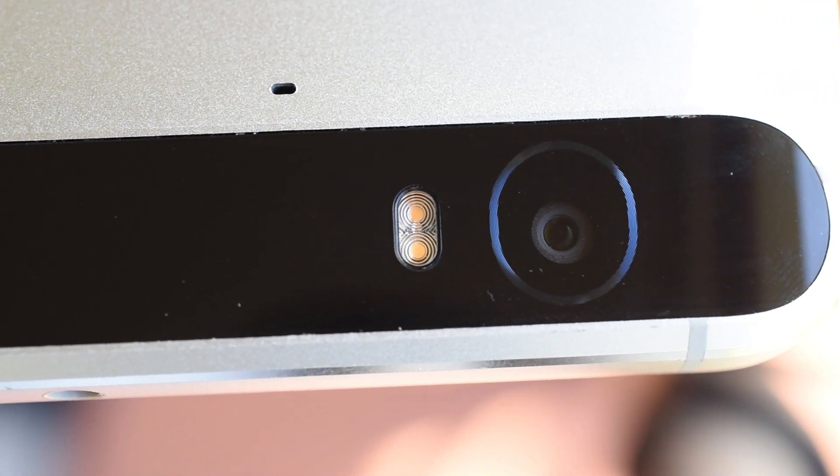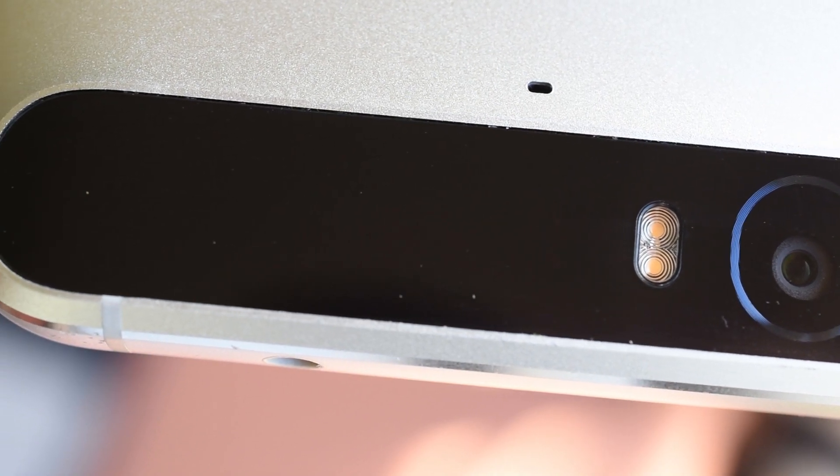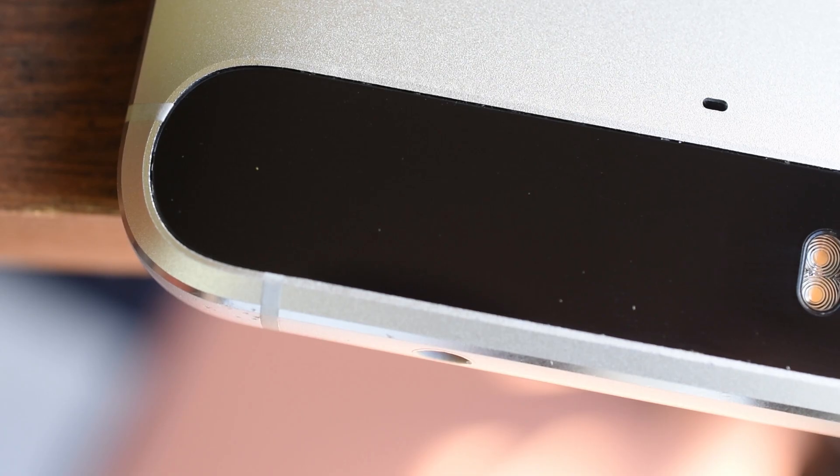The visor on the back seems to be more prone to scratching than the front glass, which is good. On the front, under normal lighting I can't find a single scratch, which is great. But the back visor you can certainly see a few things here and there.